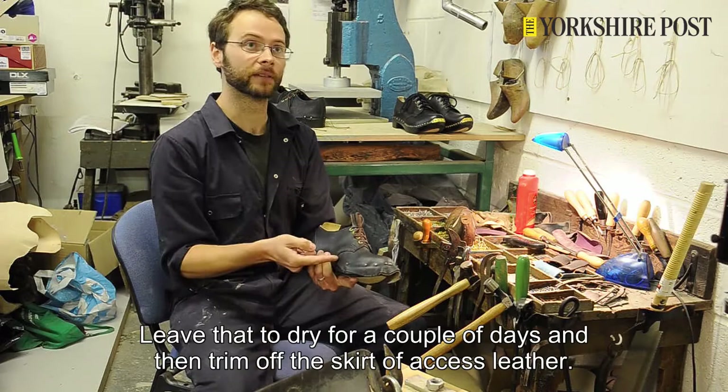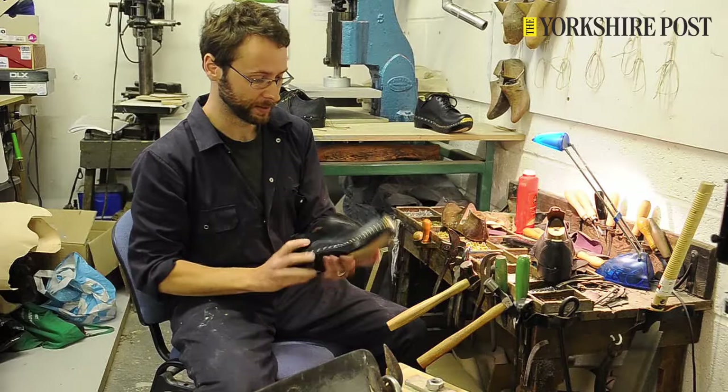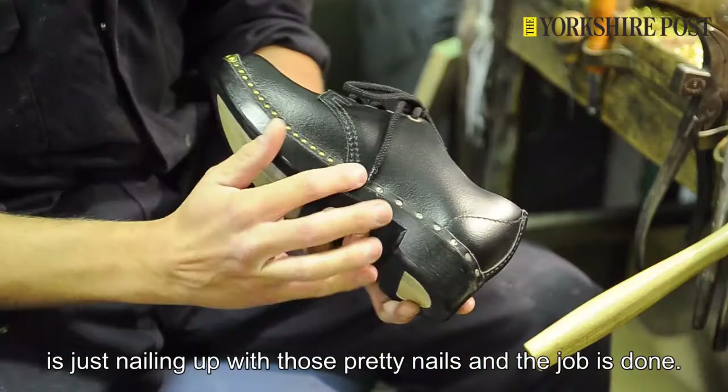The final stage then is to nail that up with the fancy nails — brass nails around the toe and steel nails around the heel. That's the traditional way of doing it. Just nailing up with those pretty nails, and the job is done.